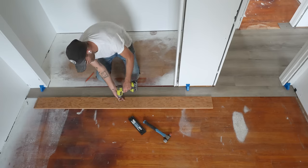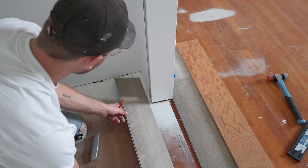We've made it through the doorway and got our first row done. I'm going to screw down this straight edge, and with that positive stop we can work from left to right like you would with any traditional floor, here in the closet area.